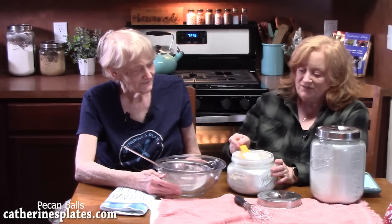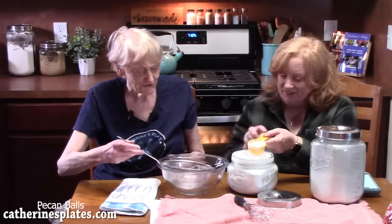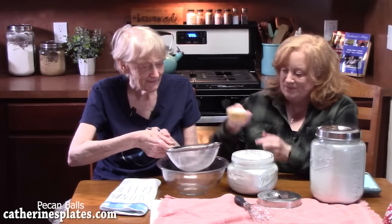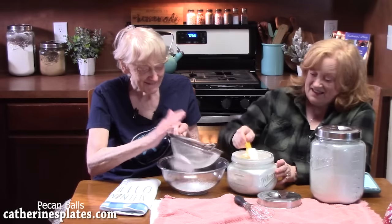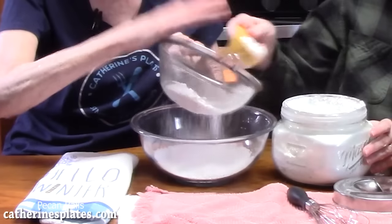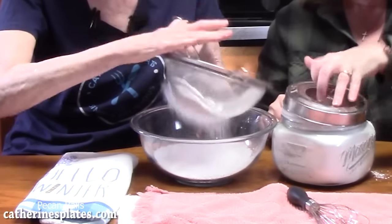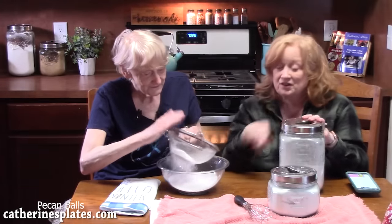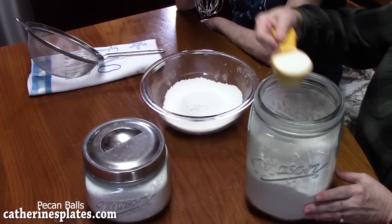Ten minutes before the cookies come out of the oven, go ahead and prepare the sugar mixture. Start with one cup of powdered sugar — my mom says it's very important that you sift it. Put it into the sifter. I'm using a quarter cup at a time — four of those. Then add half a cup of white granulated sugar to the powdered sugar and whisk that all together.